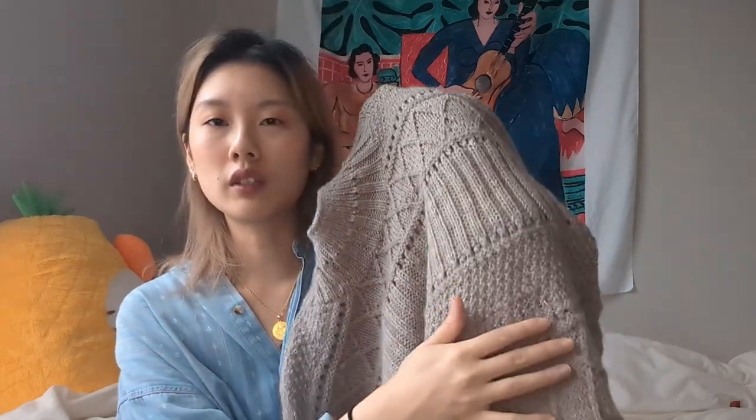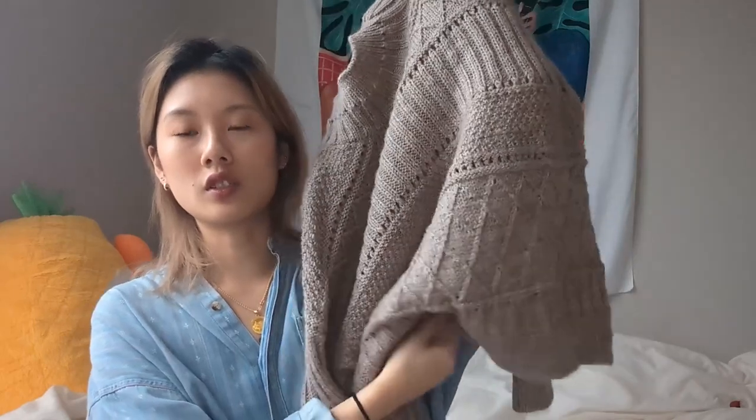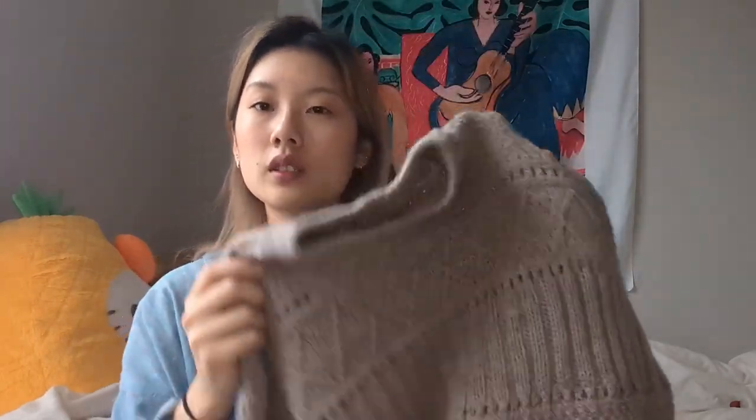It was such a fun knit. Everyone who makes the Ingrid sweater says that, and it was totally true because every section is different. You have a section and it's just long enough to really get into the groove but not so long that you're getting bored of it. I really liked all the stitches involved — especially the mock cables, which are really fun.